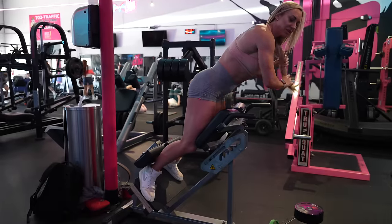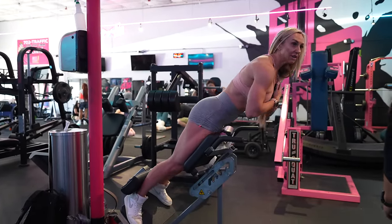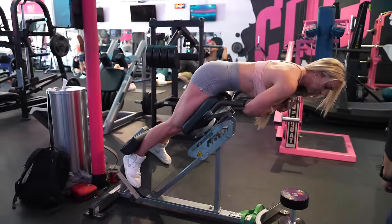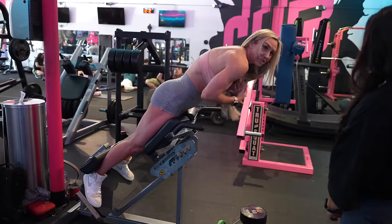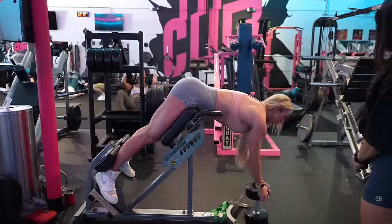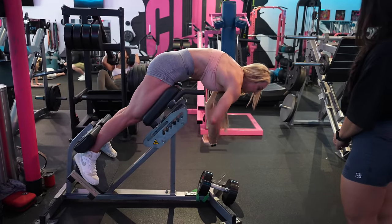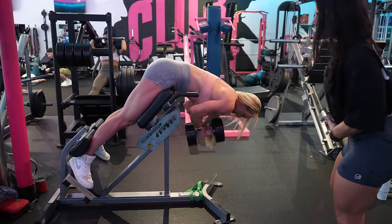Brett Contreras was actually the one who taught me this exercise a few years back — really rounding, or trying to stay as round as you can. When the weight gets really heavy you can't round as much, but do the best you can. I just pretend someone punched me here — like sucking it in.